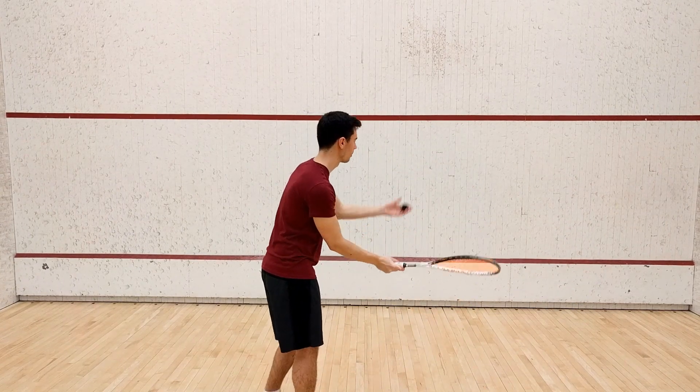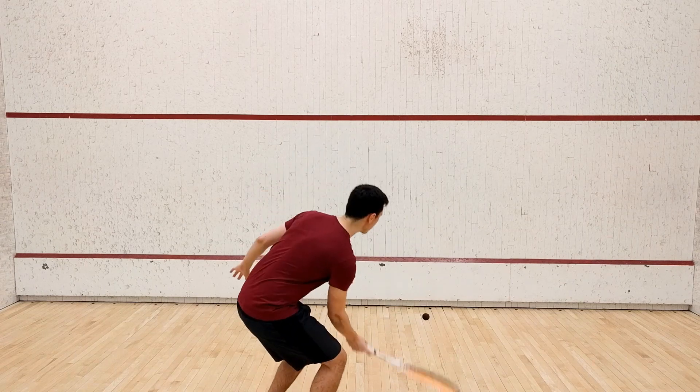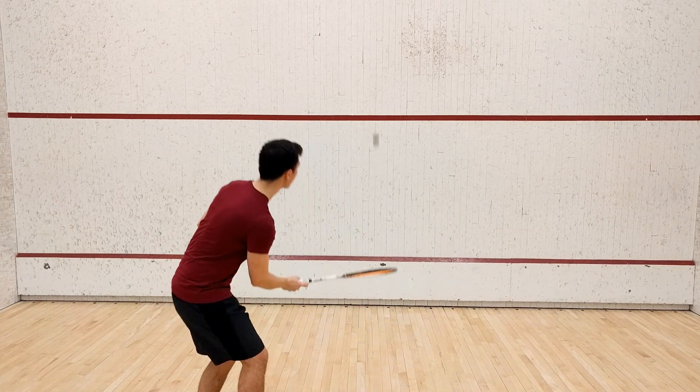Now in terms of striking the ball, just be sure to get under it and simply lift it high onto the front wall.